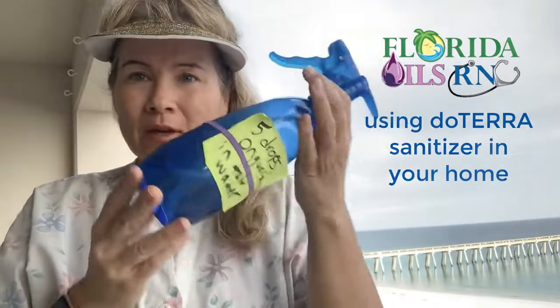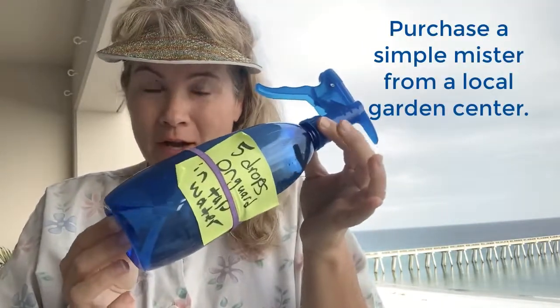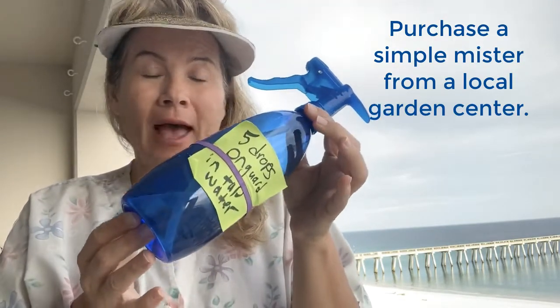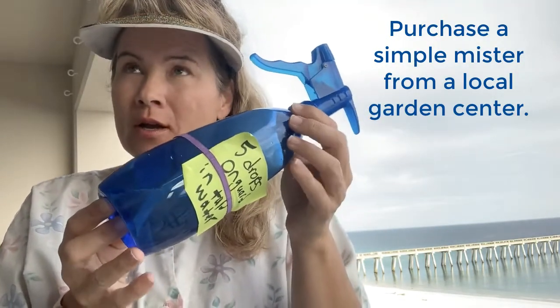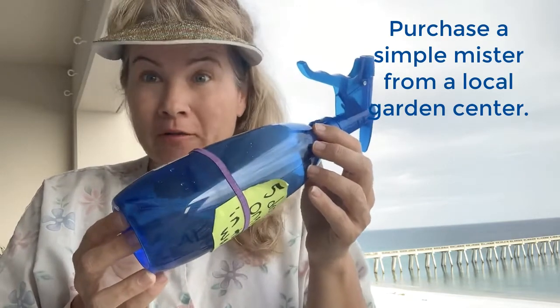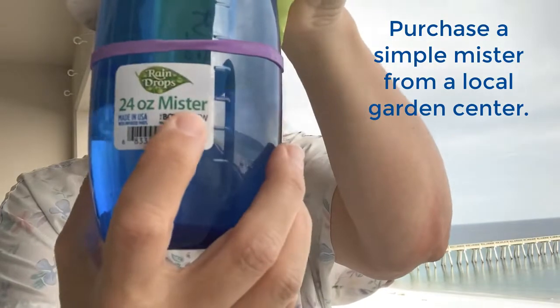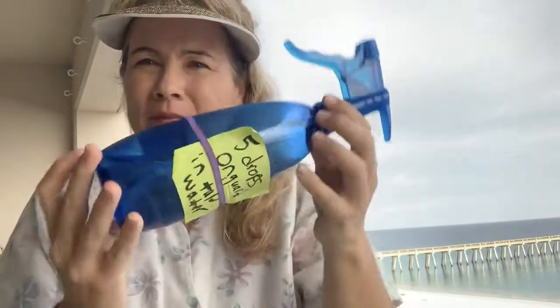Hey everybody, it's Sheila. I just wanted to come and let you know that it's really simple to keep your house sanitized — super easy to do. You go to Walmart garden center, garden area, or to Lowe's, or you can have this added to your grocery order. It's just a 24-ounce mister sprayer bottle.